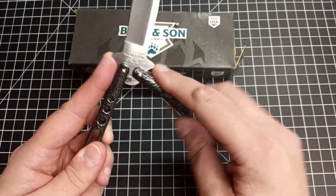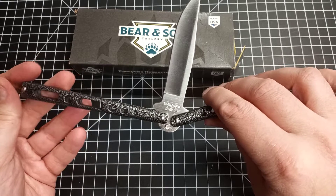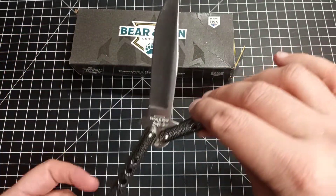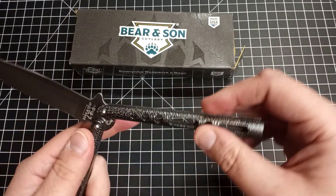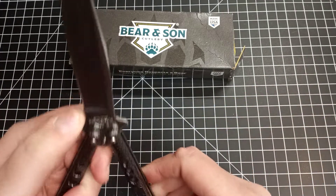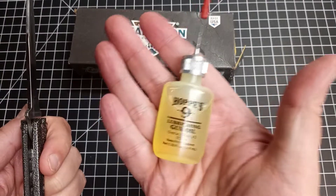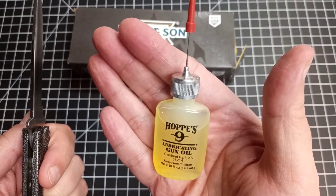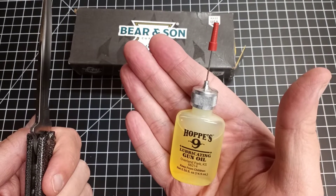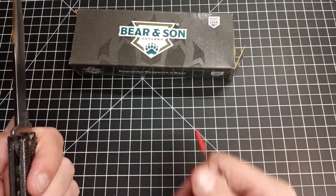I did notice when I took it out of the box that one side moves around very freely while the other side is a little tighter — and they're pinned in, so there's not much I can do other than apply a little oil. I typically use Hoppe's Number Nine lubricating gun oil. It works wonderfully, and the best thing is this bottle is about three dollars on Amazon. It has an applicator tip that puts the oil exactly where you want it.